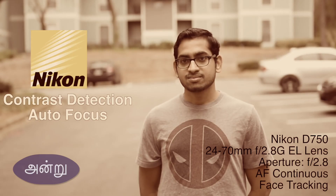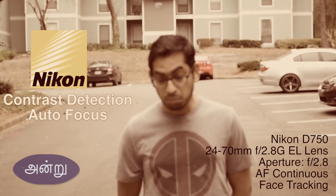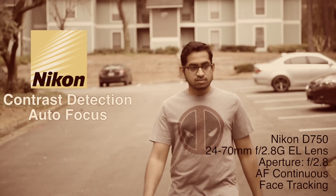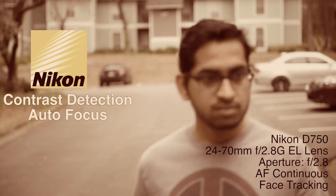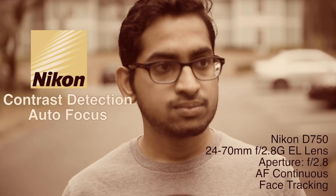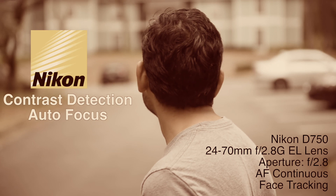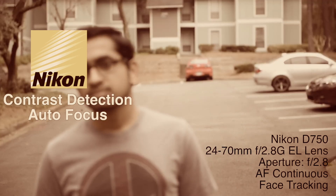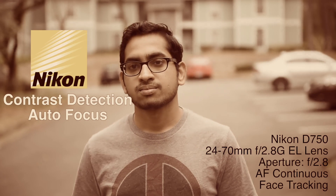In this video, you can see how Nikon performs in autofocus. This is one of the main reasons that my Nikon camera is recommended to make my video.